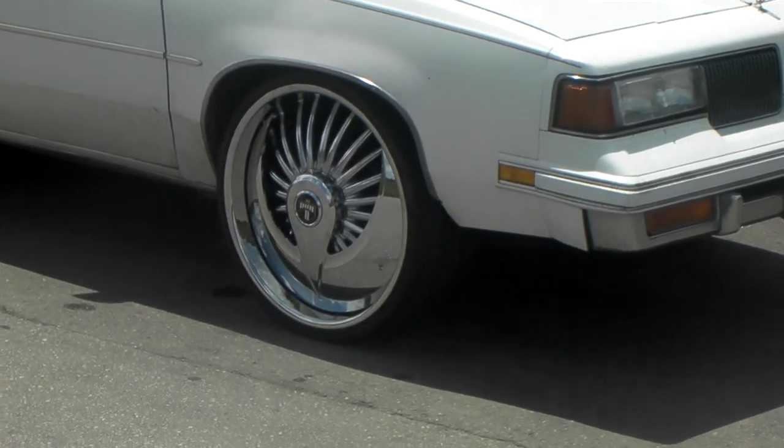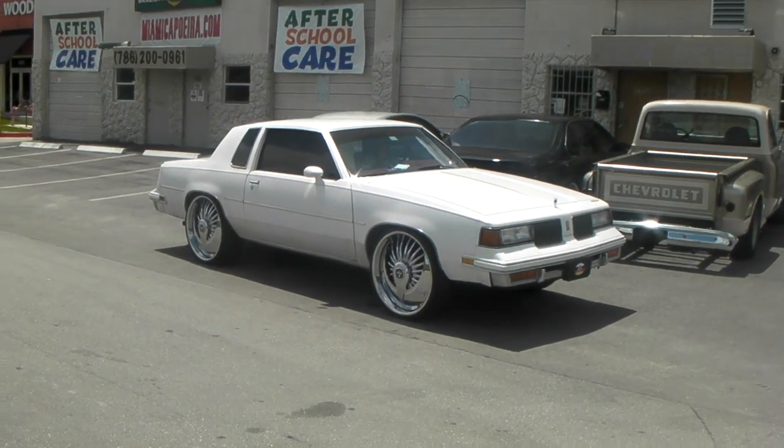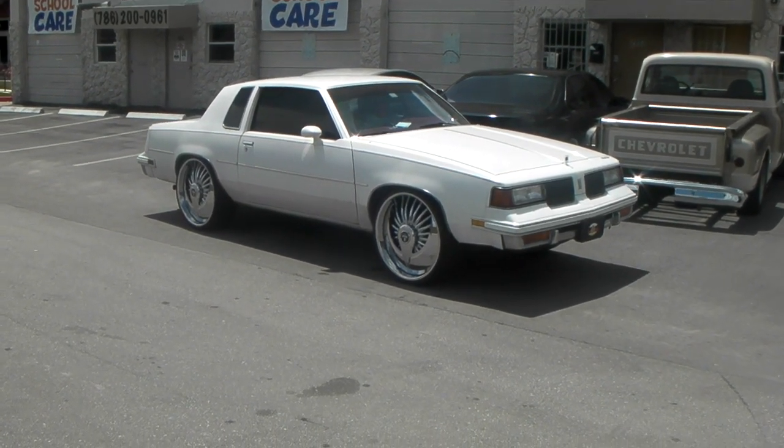Or call us at 877-544-8473. Again that's the Dubs Ass Smackers in 24 inch. This is your boy KB from Dubs and Tires TV signing off.